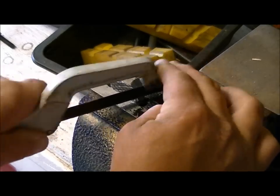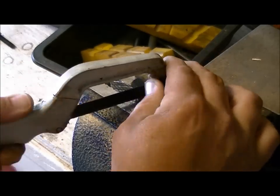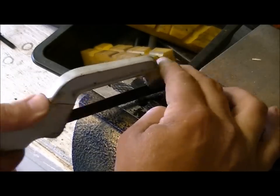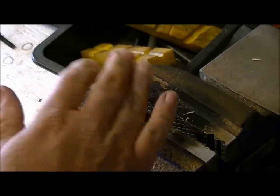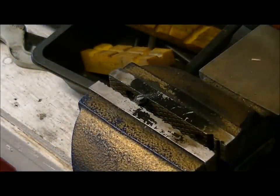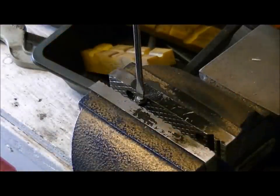Get it as centered as you can. We're a little bit off center but it's still going to work good. Then check the screwdriver you're going to use in it — this one fits perfect.